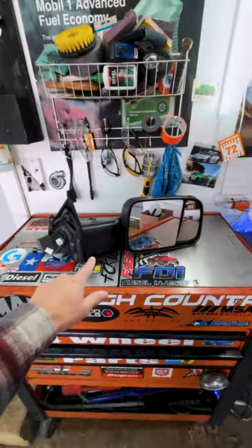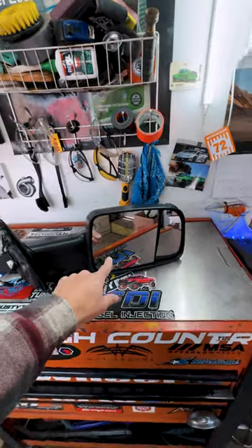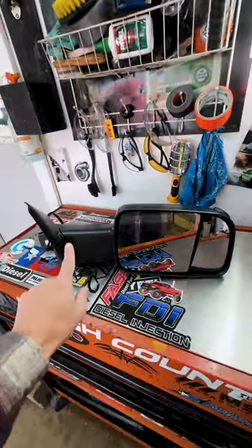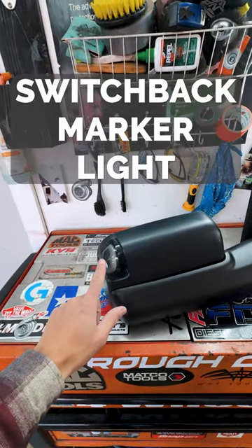So these are the best mirrors in the game — what makes them so good? A few things. Number one, this full glass piece is completely heated. The other thing is it's got a power fold feature, and you get this smoked switchback marker light here, which is awesome. So these look great. Let's go ahead and get them installed.